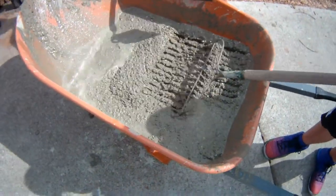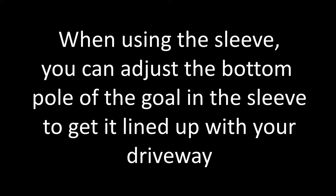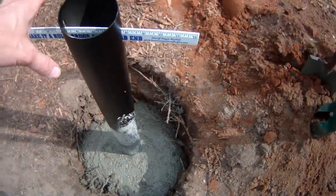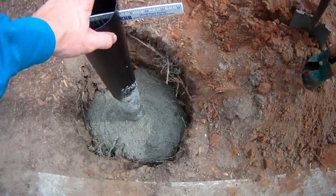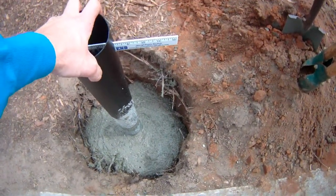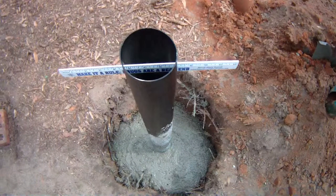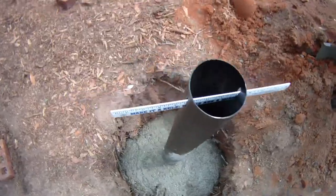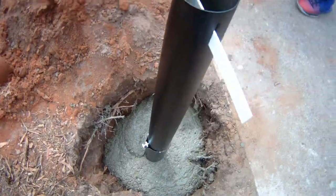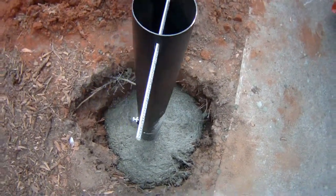We're mixing the cement in the wheelbarrow and have already put some in the hole. It's important that the ruler through the slot mimics your playing field — even though the driveway curves, position it where it needs to be. If you're not using the sleeve, that ruler signifies your backboard direction. Also, the clamp ring goes to the back, facing away from the playing field, and we'll make it level as we add more cement.